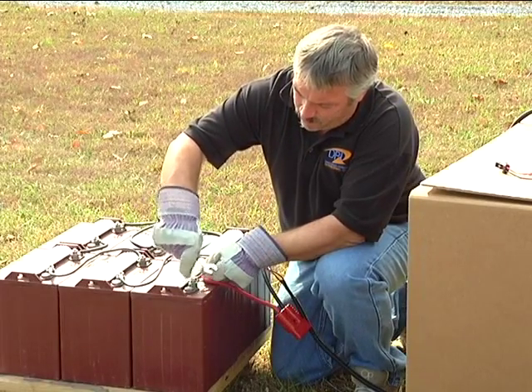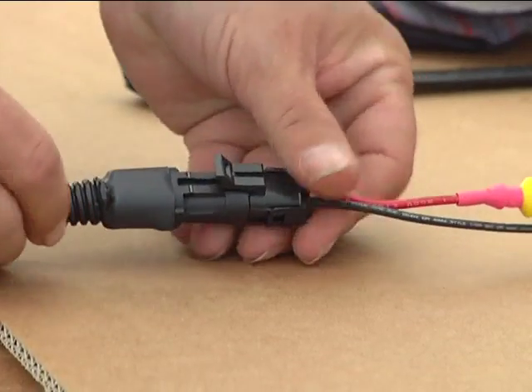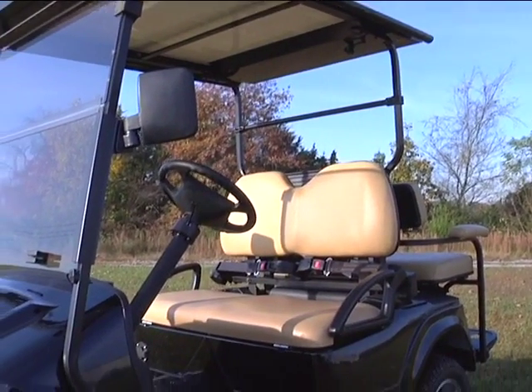Then connect the red positive lead to the most positive terminal on the battery pack. Now you're ready to make the final connection in our system and plug your battery harness plug to the output plug of the charger. Make sure they snap together. Your system is now operational.